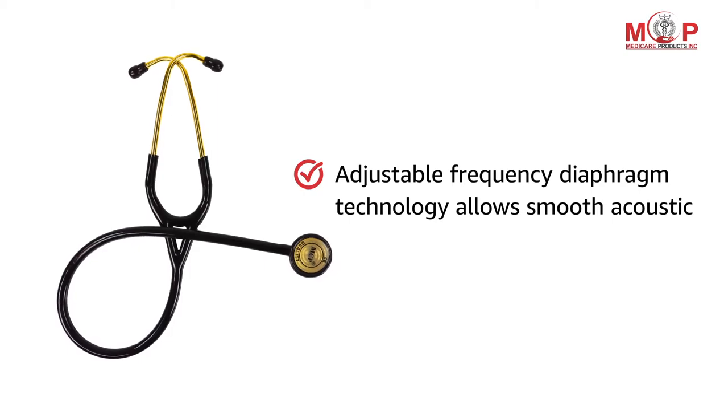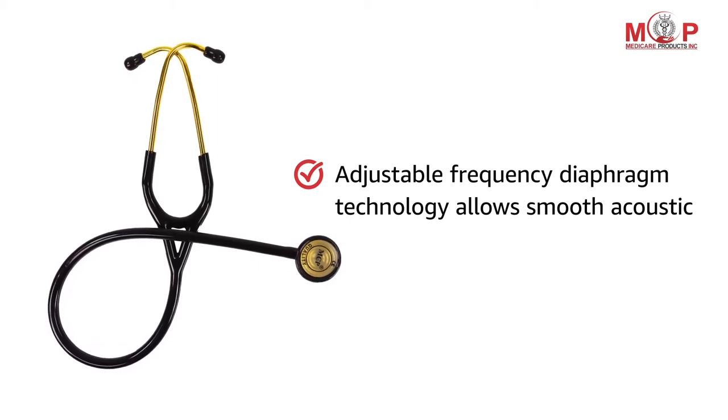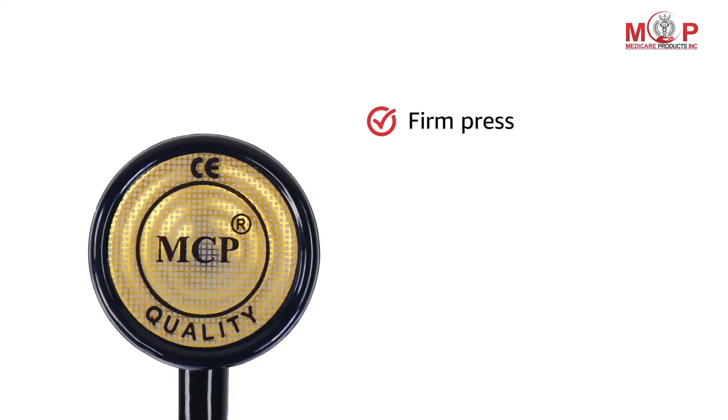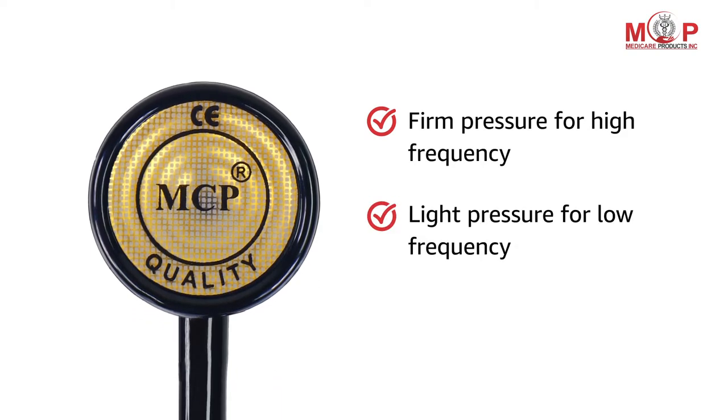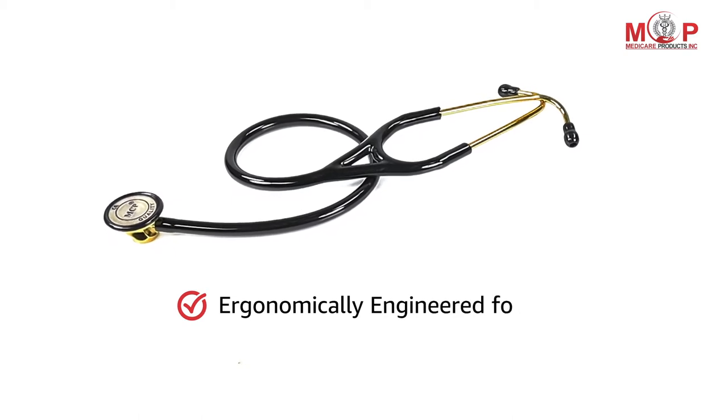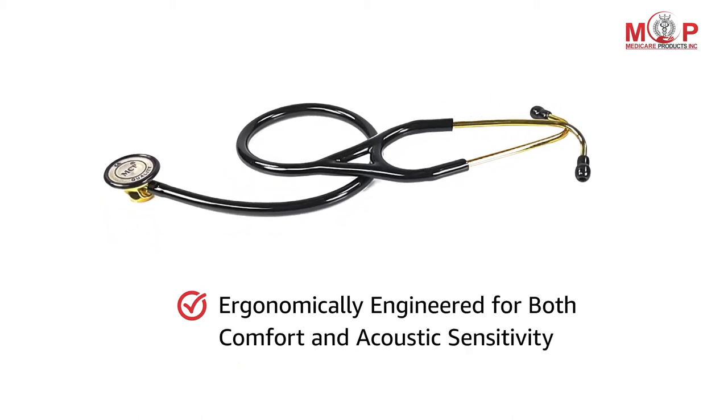The adjustable frequency diaphragm technology allows for smooth acoustics. It features light pressure for low frequency and firm pressure for high frequency. It is ergonomically engineered for both comfort and acoustic sensitivity.